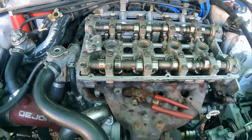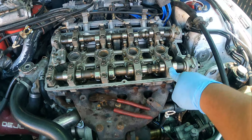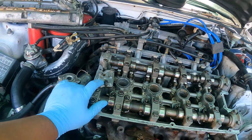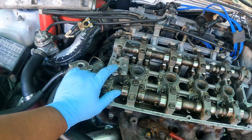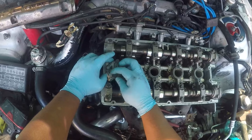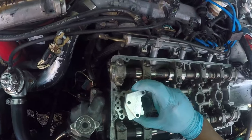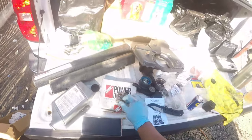As you guys can see, I already went ahead and installed the new lifters. I torqued these down — I checked the manual and it said 14 foot-pounds, so all of these are torqued down to 14 foot-pounds, same thing on this side. Now what we're going to do is remove this part and go ahead and install the HLA pressure regulator.